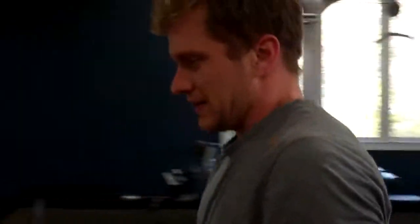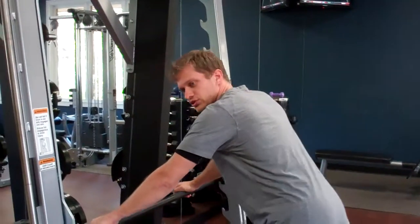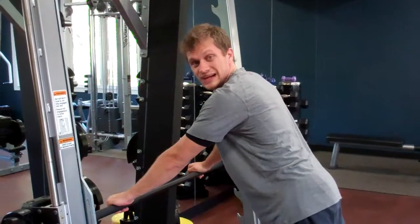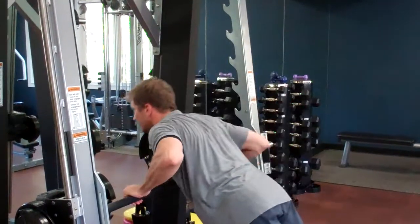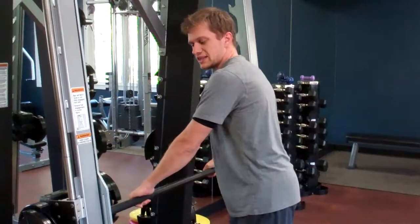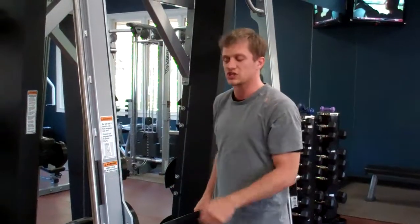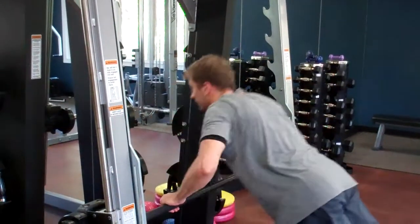If the floor pushup was a little tough, here's the third variation. This could be done on a countertop or a dresser in your bedroom. Hands outside of your shoulders, from your toes, nice straight body line from your shoulders all the way down to your ankles, lower down to the bar and press straight back up. On the Smith machine, you can lower the bar a little bit and repeat to make things harder.